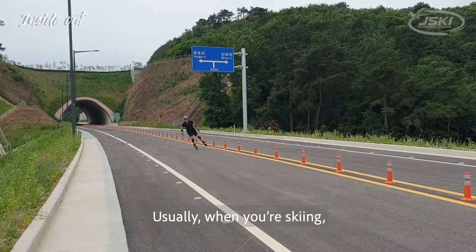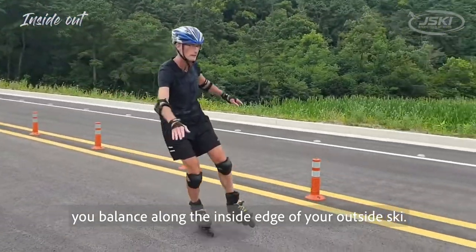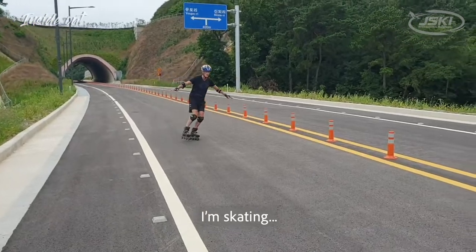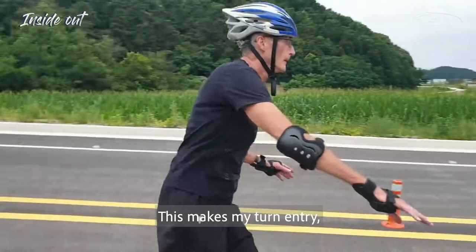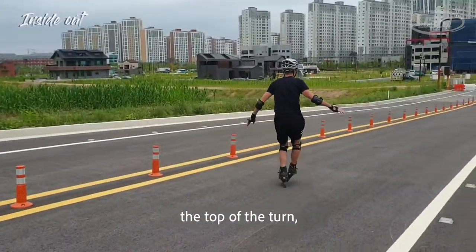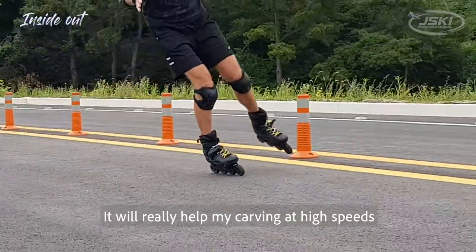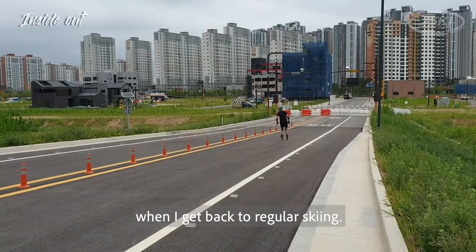Usually when you're skiing, you balance along the inside edge of your outside ski, but this drill changes it up. I'm skating on my inside skate through the turn, which makes my turn entry — the top of the turn — extra smooth and in balance. It will really help my carving at high speeds when I get back to regular skiing.